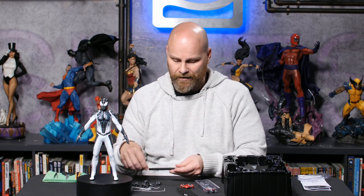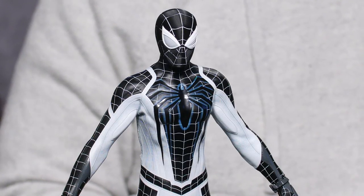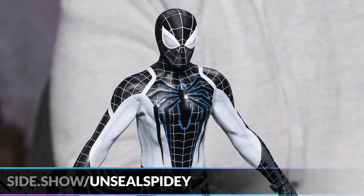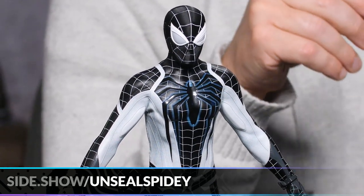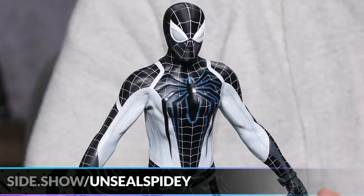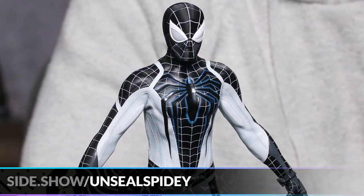For those wondering how this compares to the Advanced Suit: they're going to be almost identical in height and style of suit. What sets this one apart is obviously the stark black and white color scheme. The piping around the rib cage coming down the oblique area is really sleek — it looks almost like a spy suit. It's really a neat part of the game.